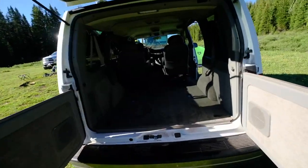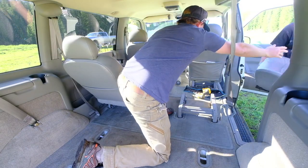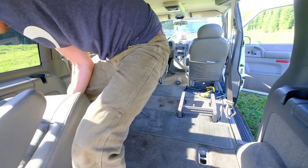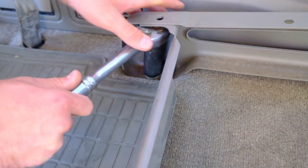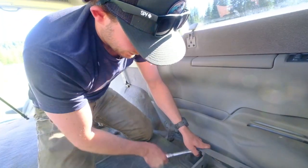And now time for the captain's chairs. I'm not so ready to work with on these rears. That's going to be the challenge, I guess.